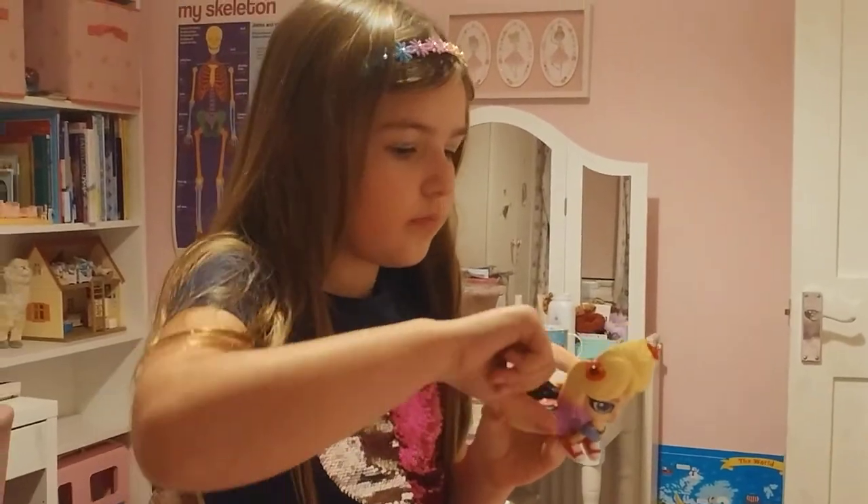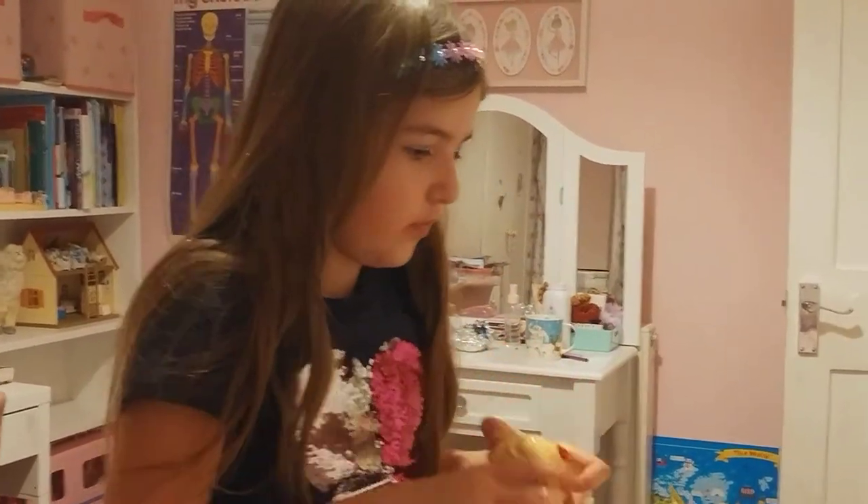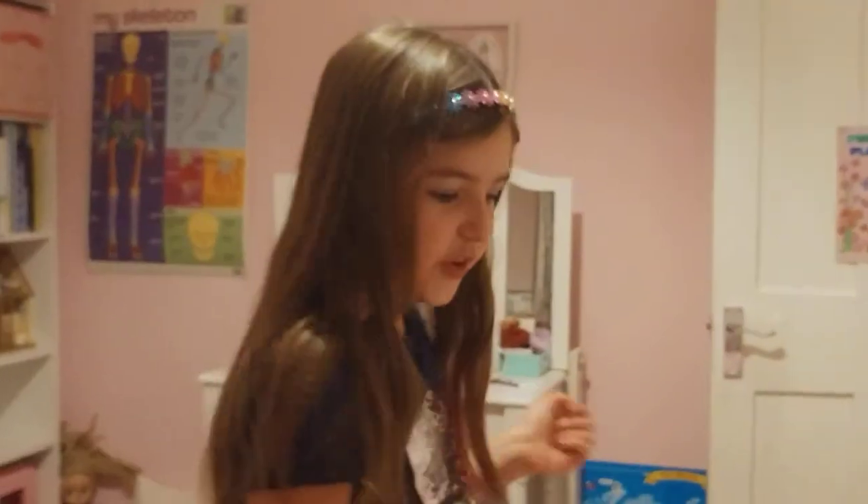Lipstick. All right, bye guys, hope you enjoyed my makeup tutorial!